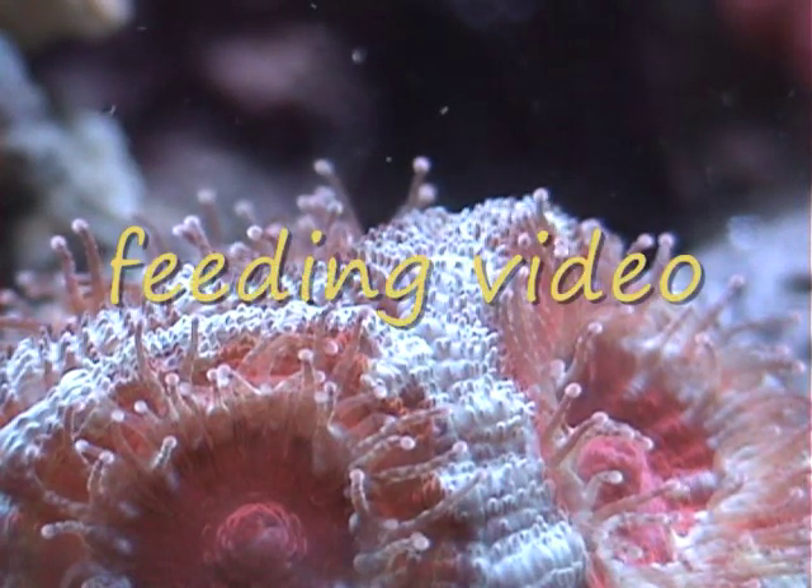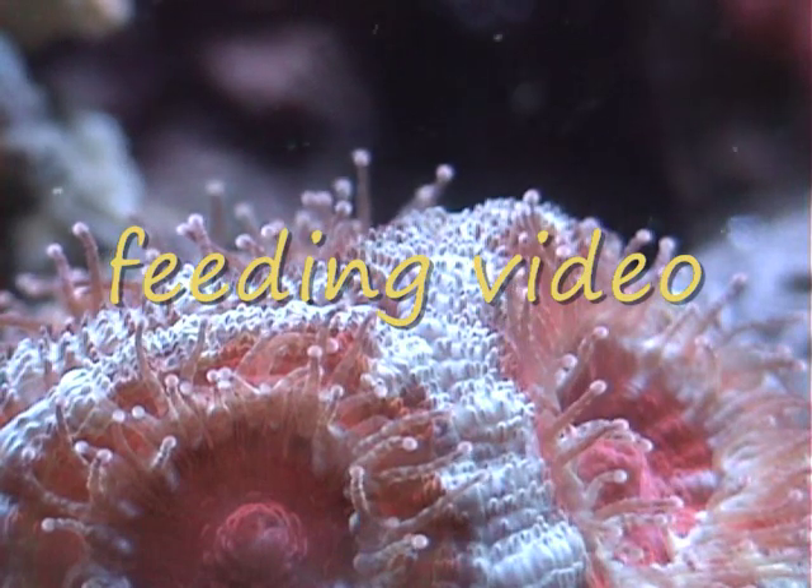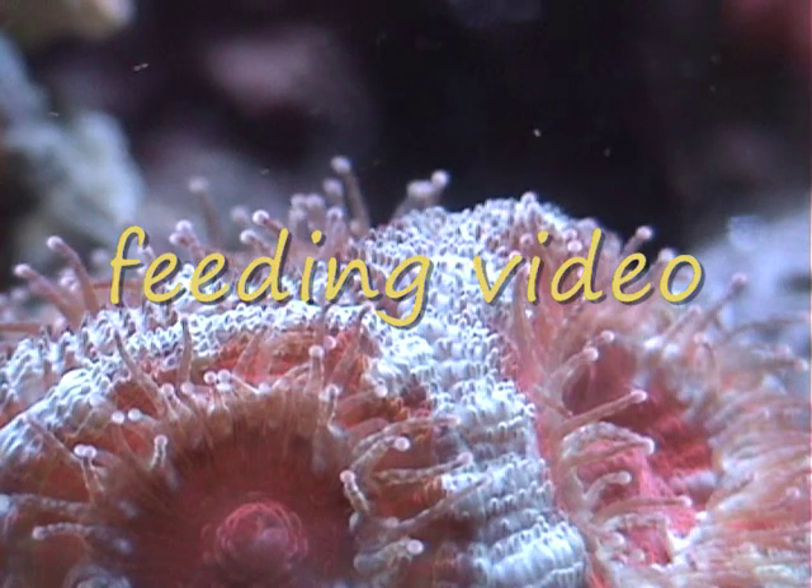TataKey123, and this is a coral feeding video. It's going to be kind of like a close-up, but I'm also going to show you how to feed your corals.